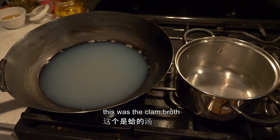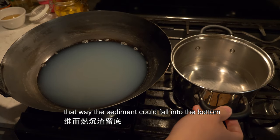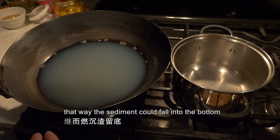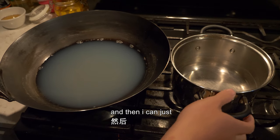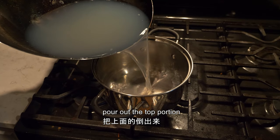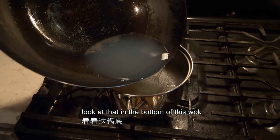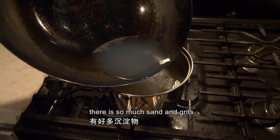This is the clam broth. I let this broth sit for a while so the sediment could fall to the bottom, and then I can just pour out the top portion. Look at that — in the bottom of this wok there is so much sand and grit.